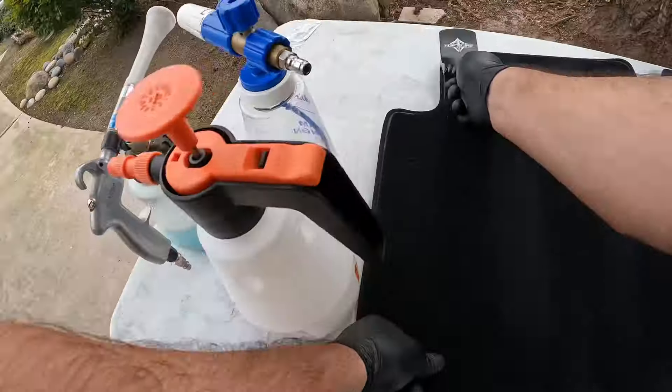All right guys, we are done. Let's see how long it took us — we started at 12 o'clock and it is 1:16, so we took an hour and 15 minutes to do a maintenance wash. Let me know in the comments down below if you guys think maintenance washes are a good business strategy for detailing, or what are your thoughts about it. Leave a comment down below and we'll catch each other on the next video. Thanks for watching, guys.